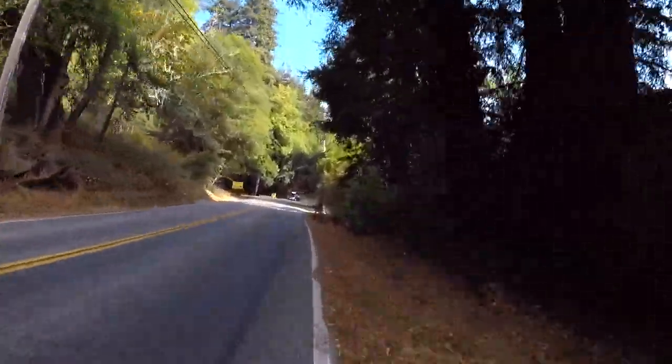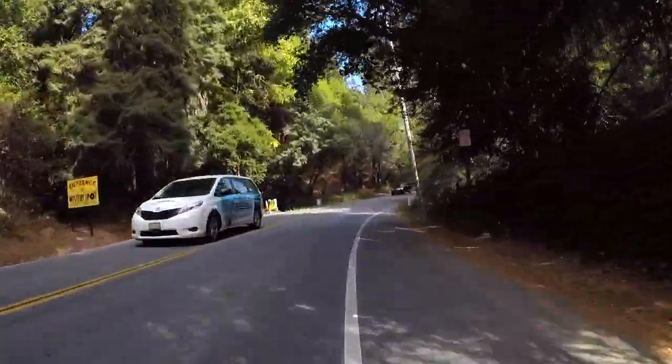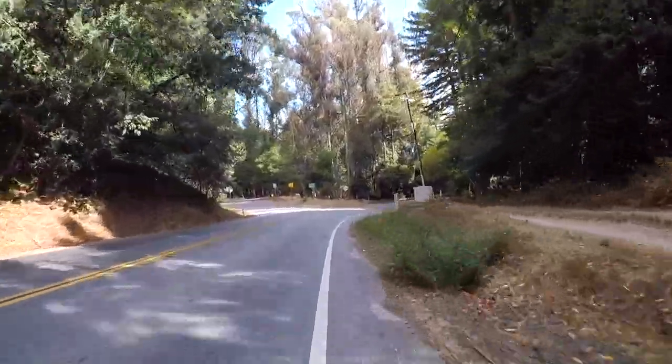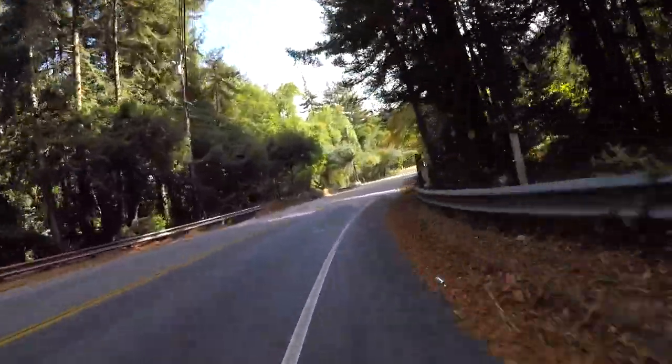As I started to slow climb into the mountains, my GoPro lost its GPS signal and stopped tracking my speed. On this small descent, I reached about 30 miles per hour.